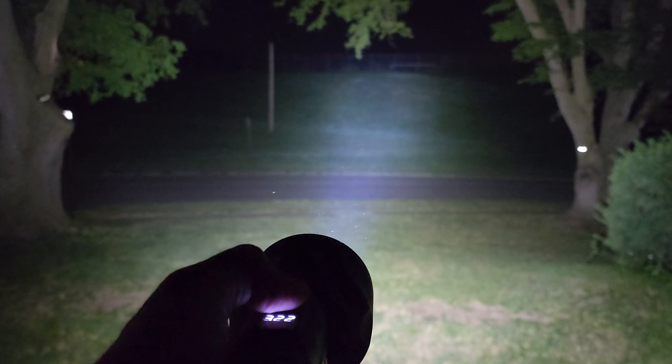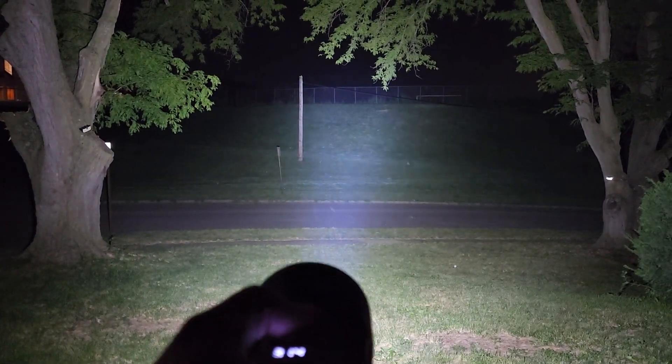Very cool light. There's also a digital readout on the front, so it shows your volts. Very awesome light by Rovivan. I highly suggest it if you're looking for something for fishing, camping, hunting, or hiking. This is your light.